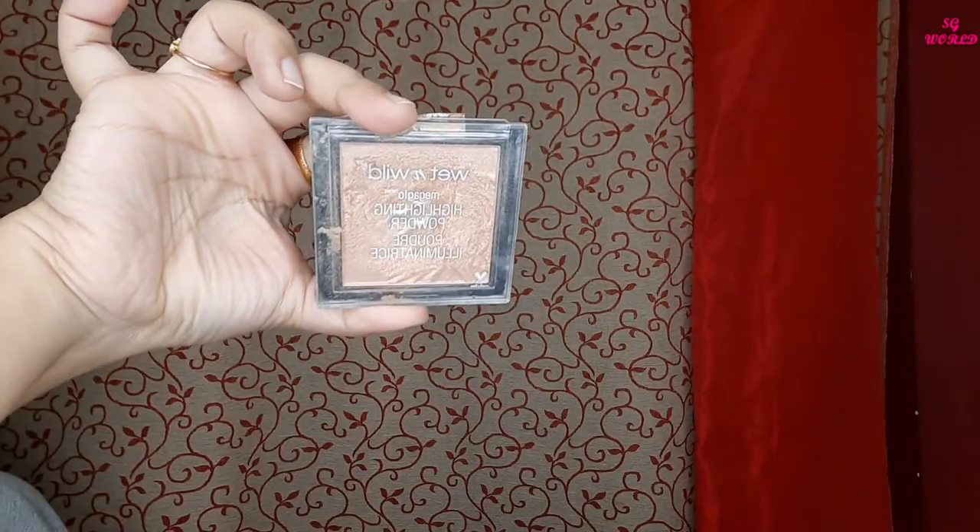Then I am going to apply some blush from Biotic Suntan and set all my makeup with the Blue Heaven setting spray. Then I will highlight my face with the Wet n Wild highlighter in the shade Precious Petal.